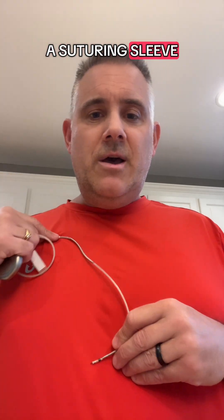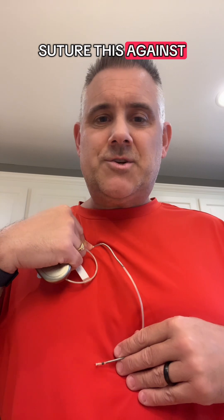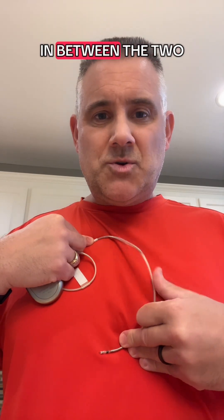Next, what they're going to do is take this little thing right here. This is called a suturing sleeve, and they're going to put it right in that little vein they're using to put the lead down into your heart, and they're going to suture this against your muscle in your chest. So now you've got the lead attached to your heart, and this attached to your chest, with plenty of slack in between the two.